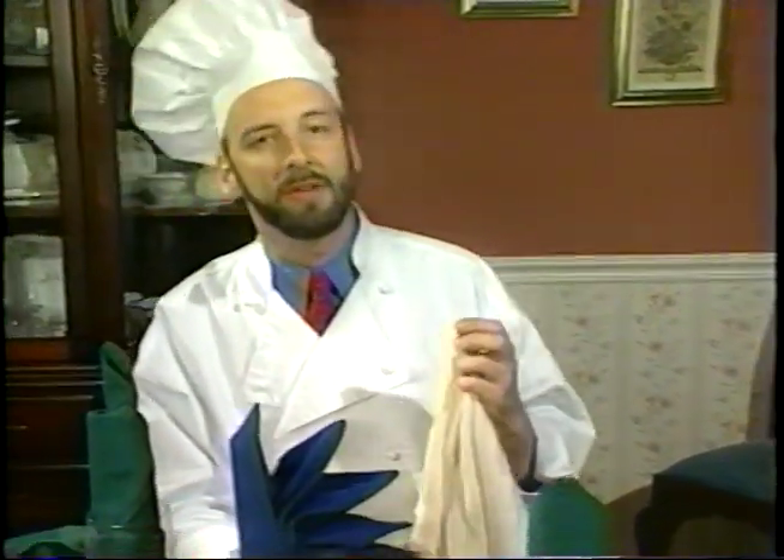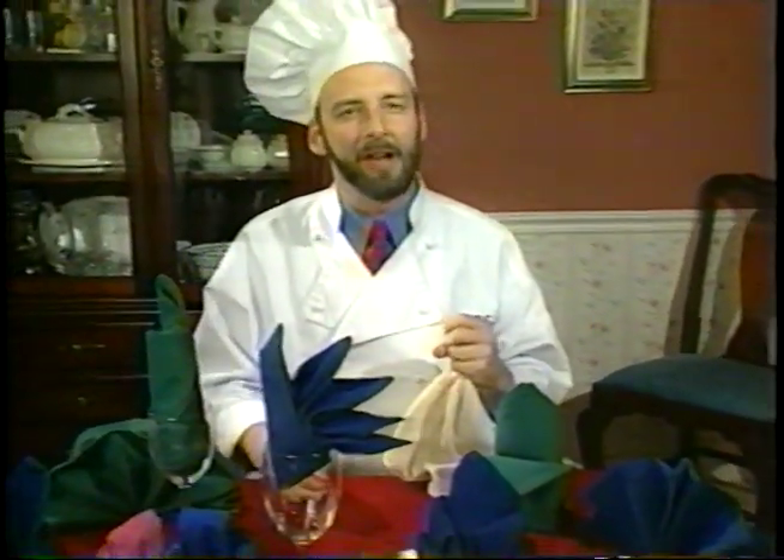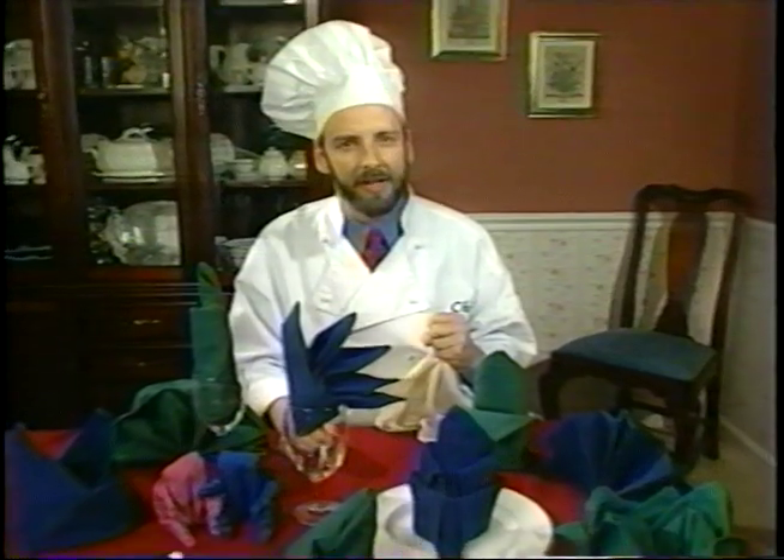Well, friends, that's about it. Just remember, you have to know when to hold them and know when to fold them. Now, go out there and knock your guests' socks off.